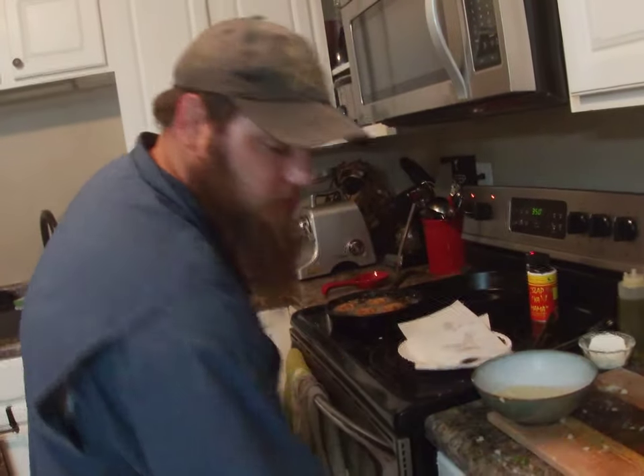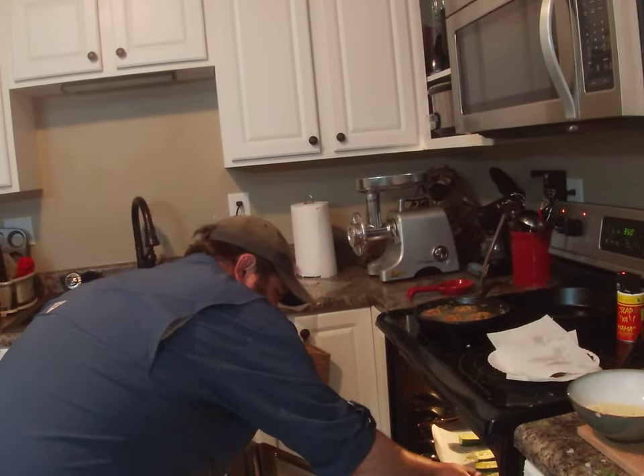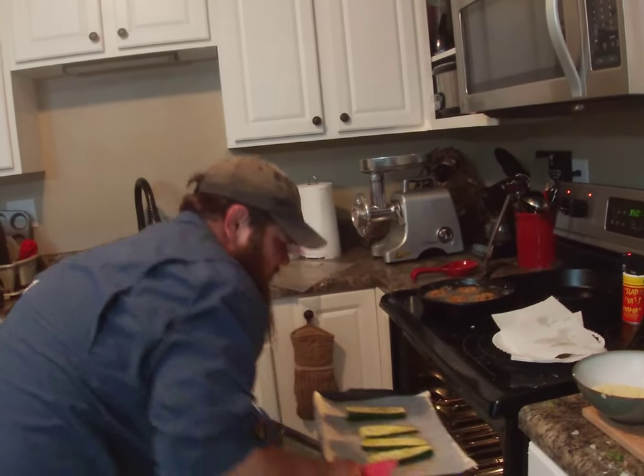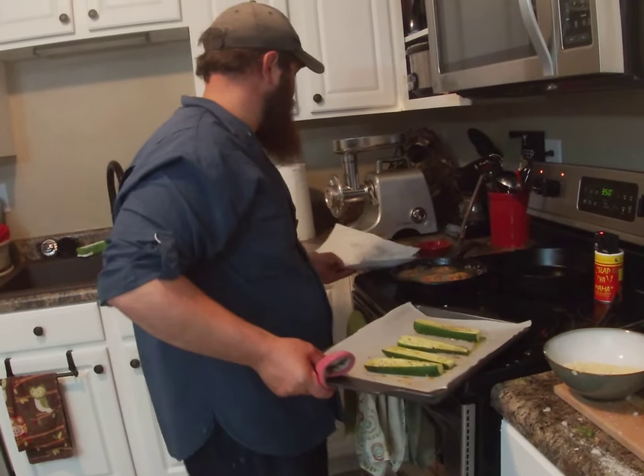I'm going to pull the zucchini out quick before it gets too soft. Oh yeah, that's perfect though — 350, when in doubt, 350. Okay, we're all over there.